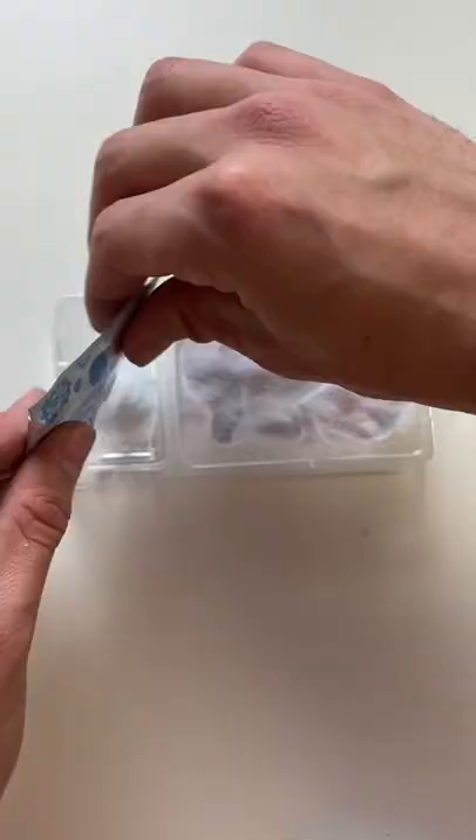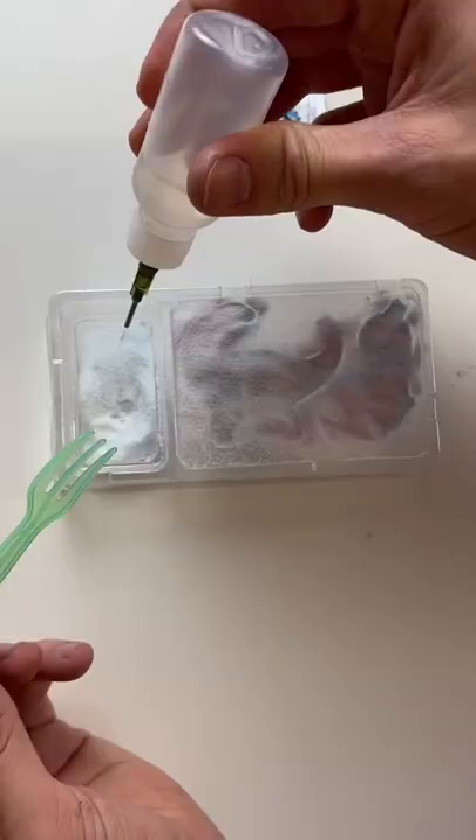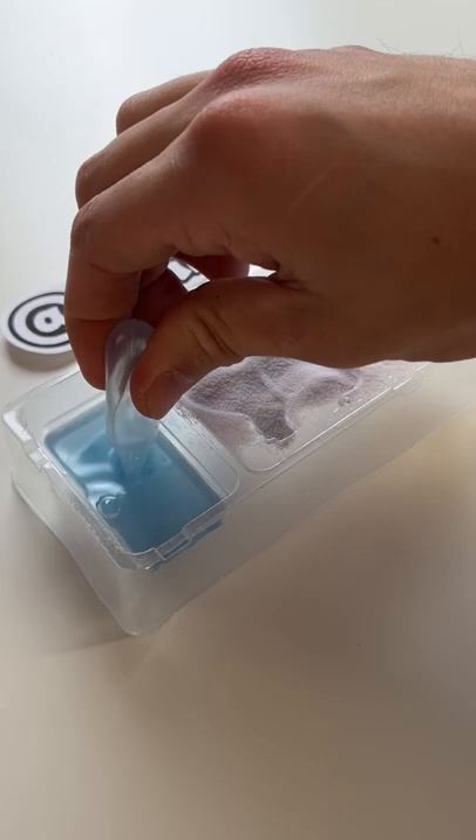Finally, we're going to put the blue powder in this part. Now we need to add some water to the blue powder, and with this special tool we need to suck up the blue water.